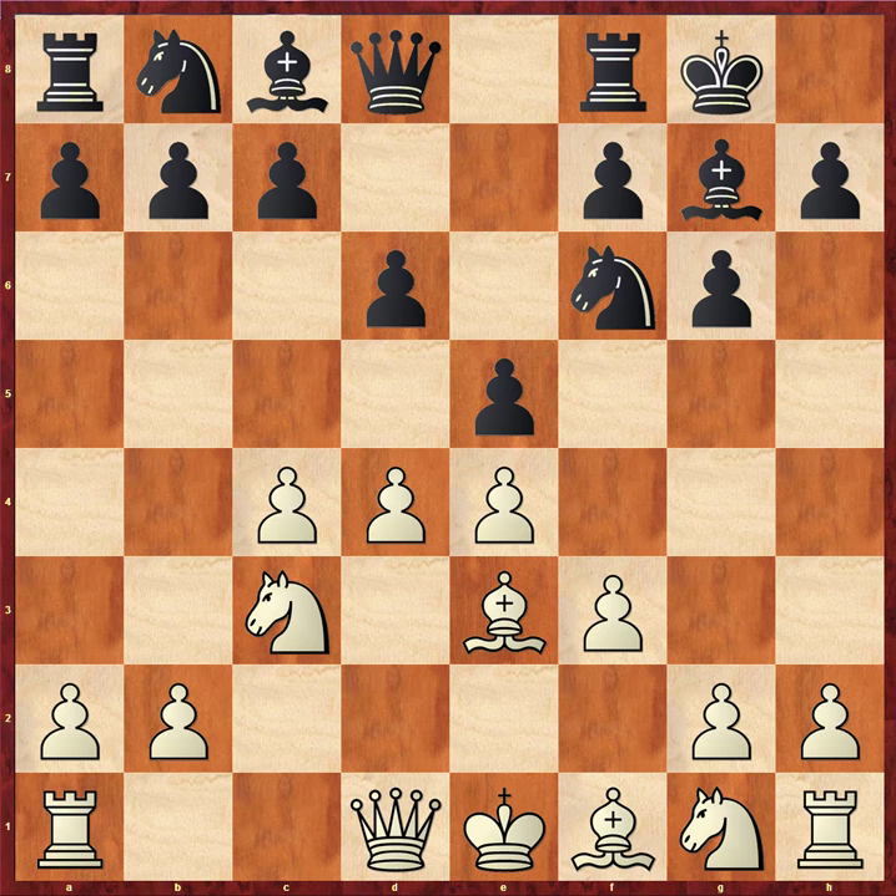Here we're going to go ahead and push d5. You can open the center and play for a very, very sliver of an advantage that is very hard to convert, and in some cases you may even gain a pawn but lose just enough positional leverage to allow black fairly decent practical chances of drawing. That's not a line I recommend. So, d5, c6.